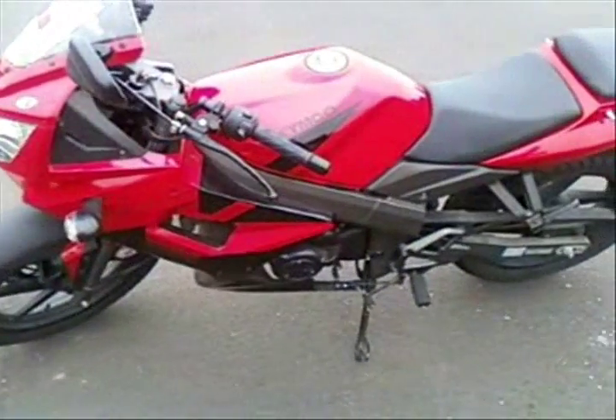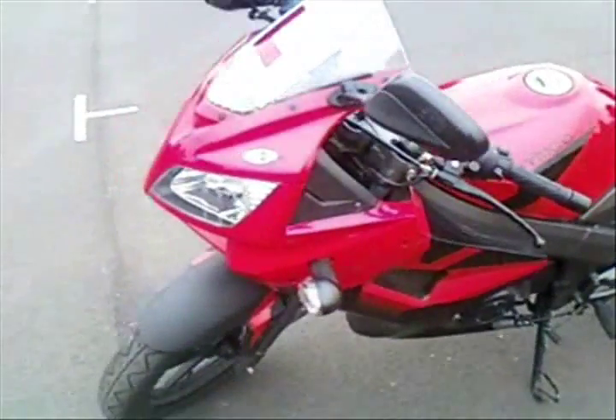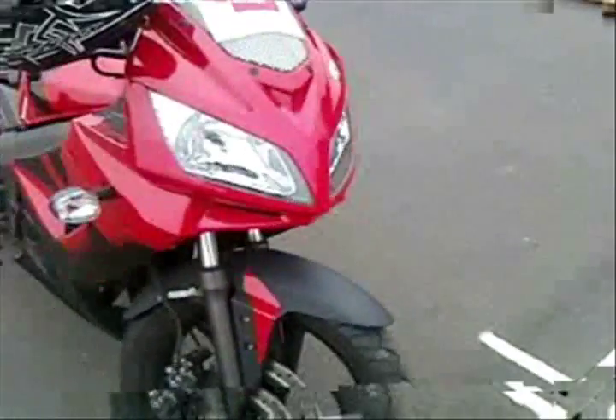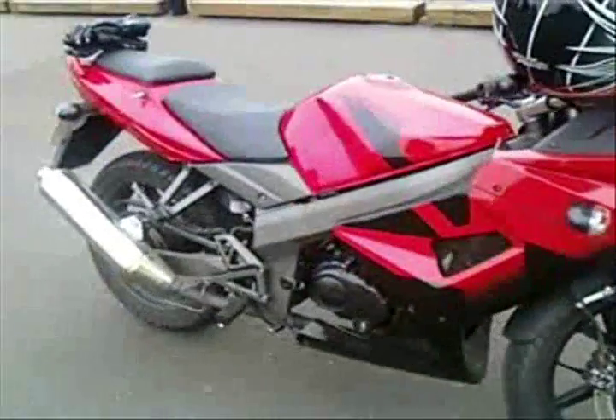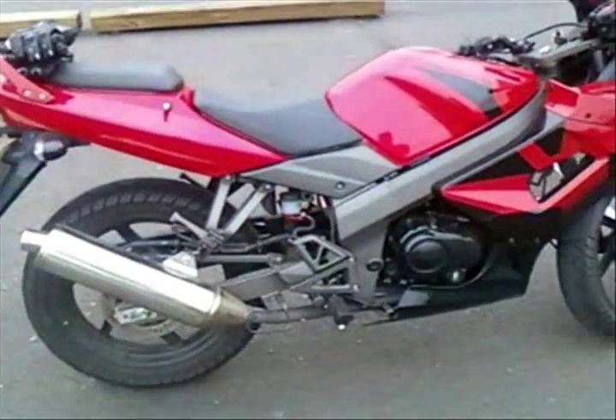Alright guys, Ridlung65 here. This is going to be the walk-around video of my Kymco — this is the KR125 Sport, and this is the right-hand side as you probably guessed.